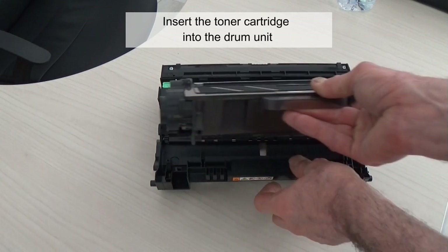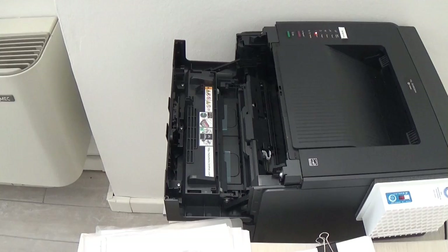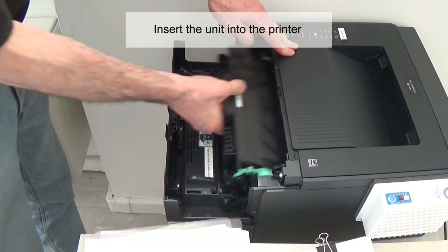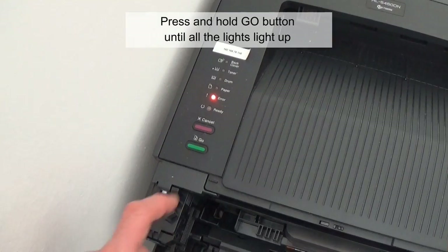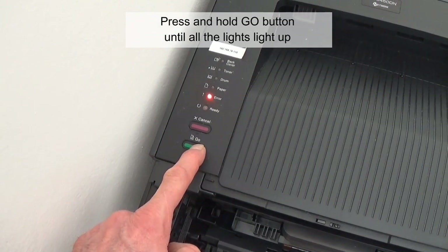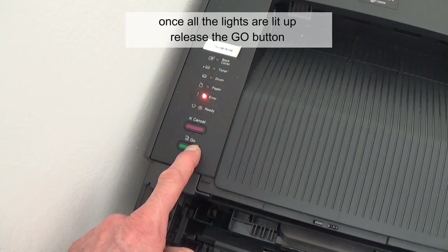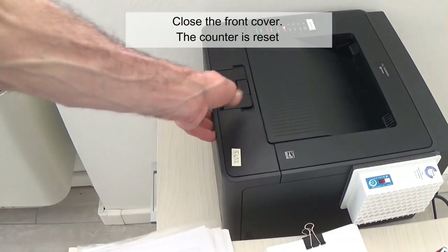Install the toner cartridge into the drum unit. Make sure the power is on. Insert the unit into the printer. Do not close the front cover. Press and hold the go button until all the lights light up. When all six lights are lit up, release the go button. Close the front cover. The counter is reset.